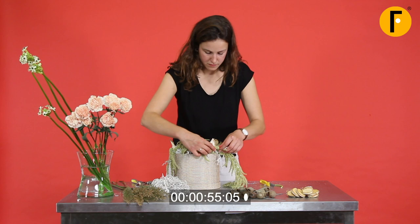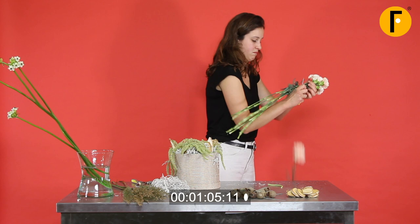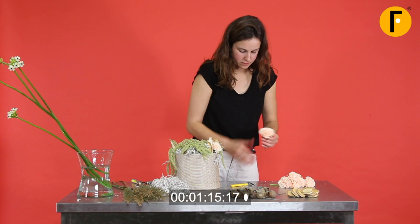Then the carnations — the Amaranthus flowers. One clean cut. There is another one. One clean cut and there goes the Amaranthus flowers — beautiful with the combination of the other materials.